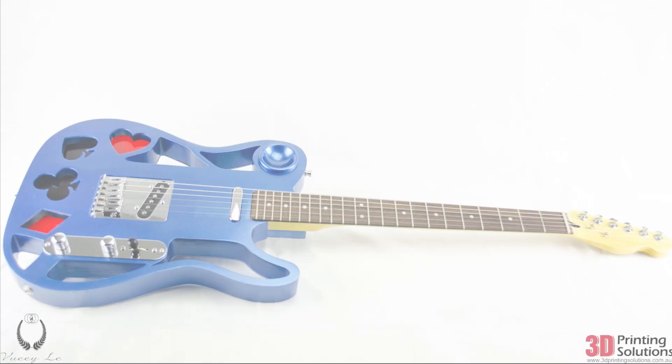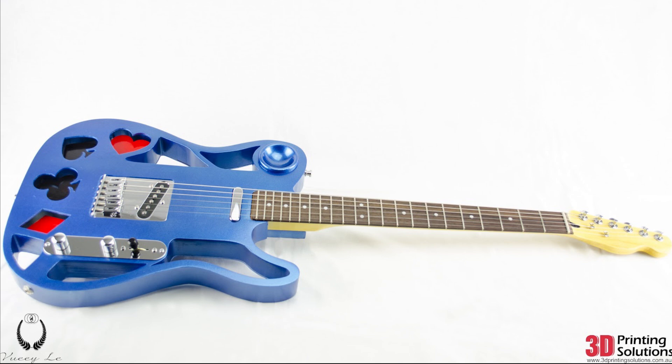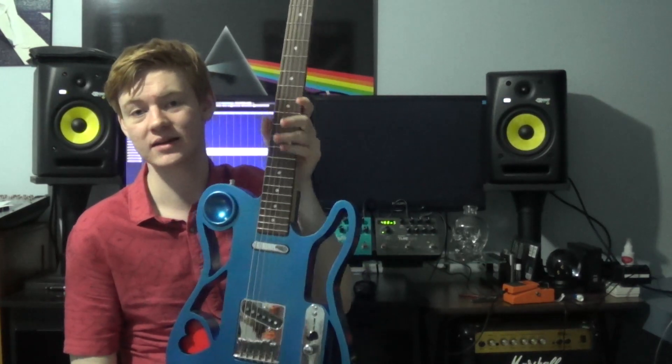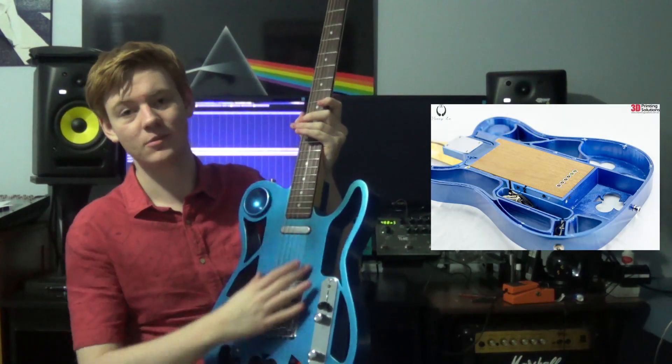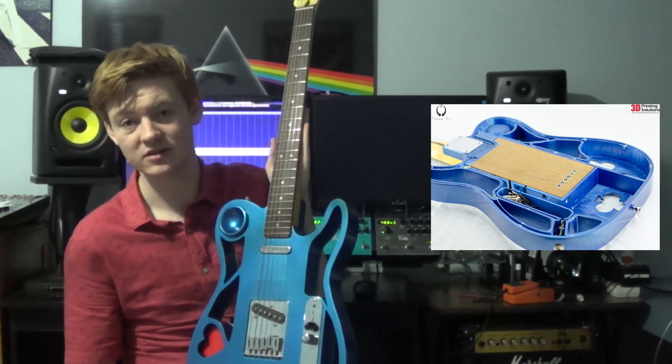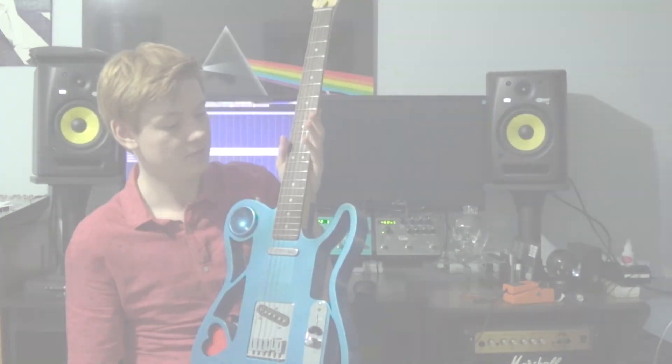Considering the abuse that some instruments can receive when touring, traveling, and playing — now as you can see, the guitar hasn't entirely been 3D printed. The neck has been made with normal woodworking techniques, and there's actually a slab of mahogany in the center of the body here. This is more to help with the sustain and tone of the guitar. Obviously we aren't the first people to 3D print a guitar, but the guitars that have been printed were printed on multi-thousand dollar machines.